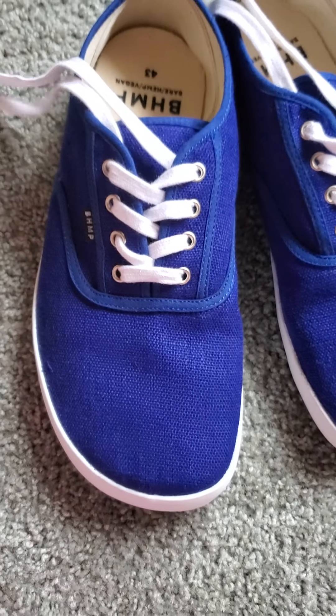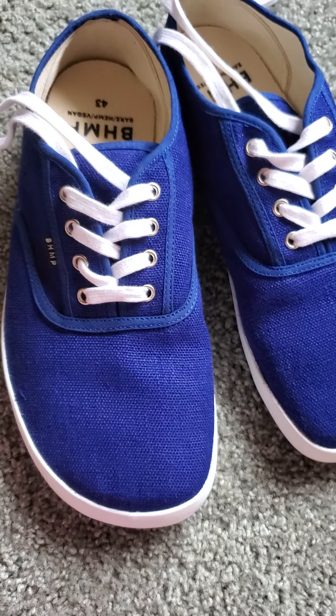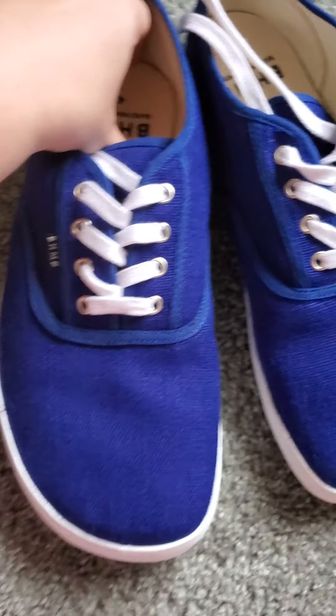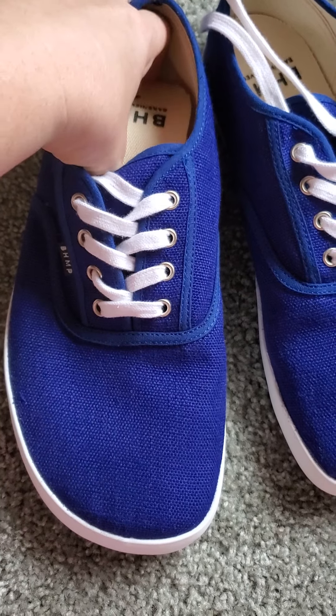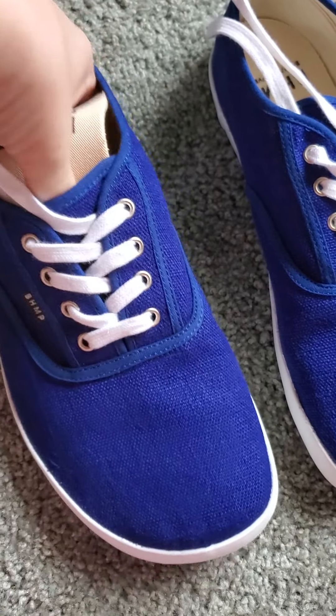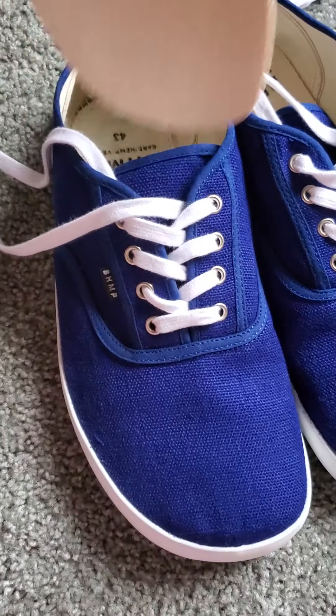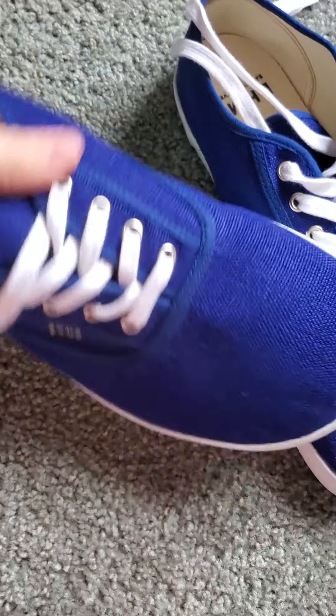I just looked at these and I was like, yay! And then we run into my typical problem of a volume issue. And unlike the Belenka, it's not the whole shoe — it's literally just one part. I just want to get this out of the way so that I can just gush over the shoe some more, even though I can't keep it.